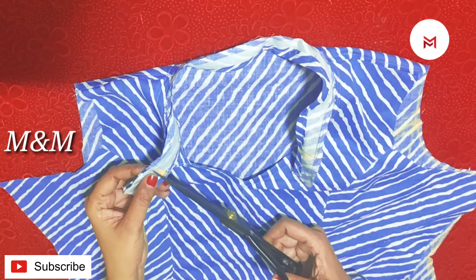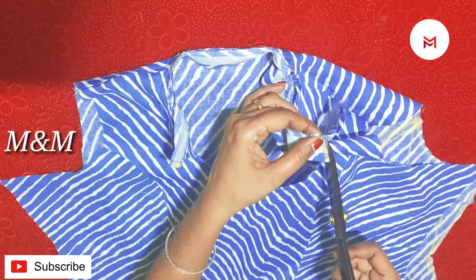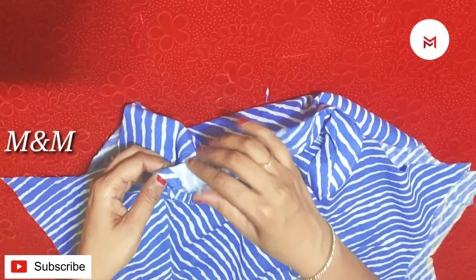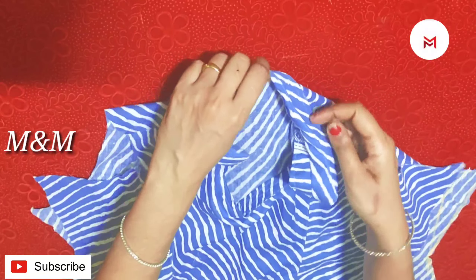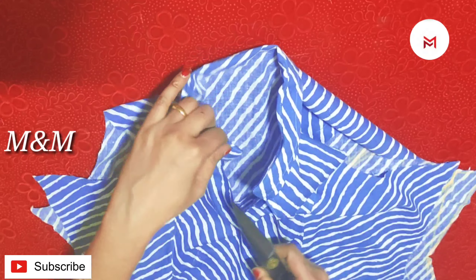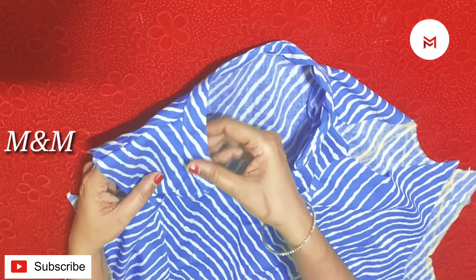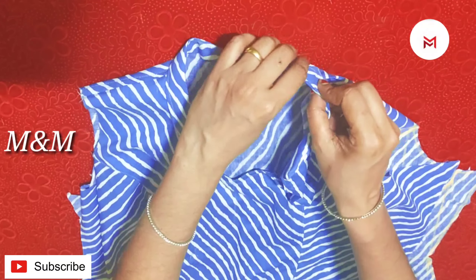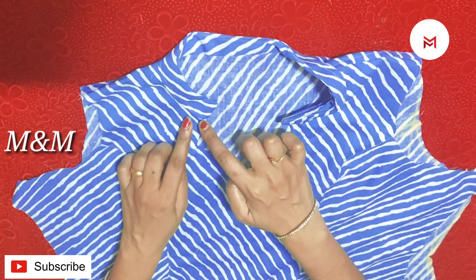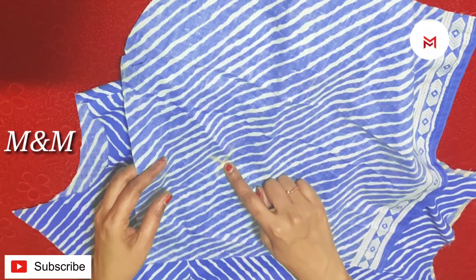We will stitch it after that. Now I will stitch it after that. We will cut the part with the tail. We will do it after the edge and sew it. We will add the color to the side of the corner. We will add the color to the corner. We will add 10-10 pieces of the shape. Add the shape to the bottom. We will add the top.